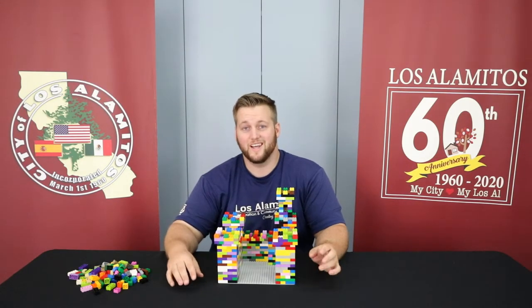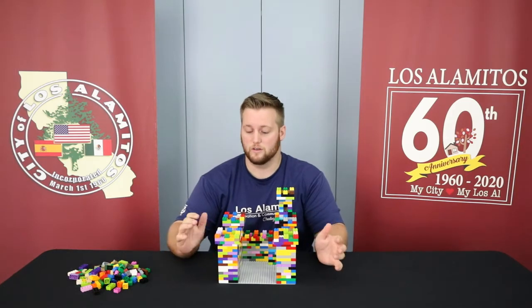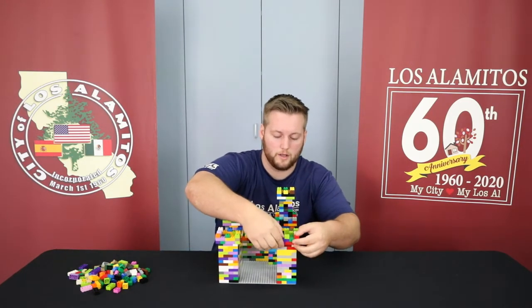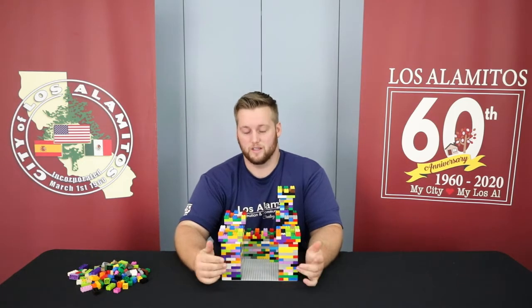Hey guys, welcome back to another video in our LEGO building series. Today we're going to be finishing up our castle. If you are behind on the castle build or would like to see the previous videos, go check those out before you get started. But if you're on track, we're going to get started on the last piece, which is going to be the entrance.